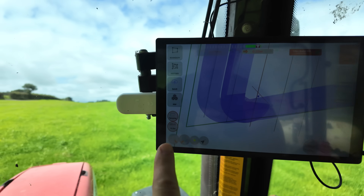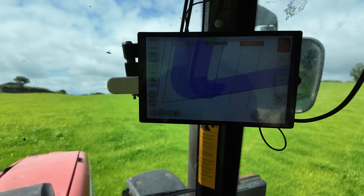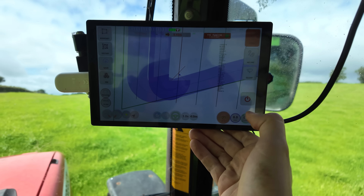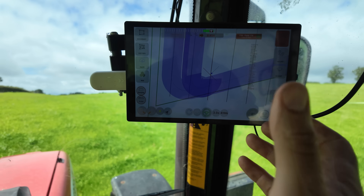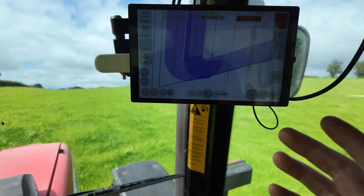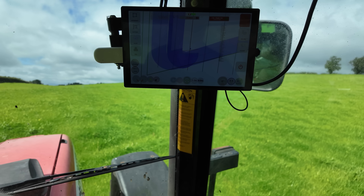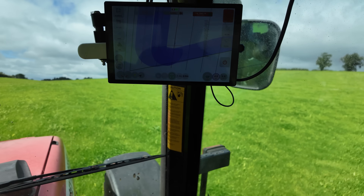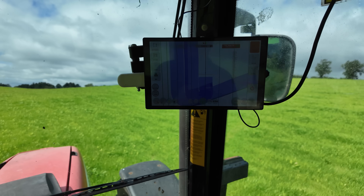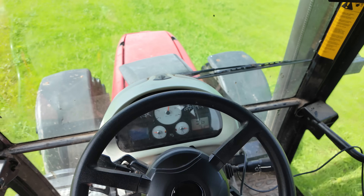I had to re-record my AB lines because I forgot to set my working width to 10 metres. But now we're ready to go. Oh my goodness, I'm nervous. Engaging auto steer. Turn on our sprayer. We want to set our lookahead distance to one second. The wheel is engaged. Turn on our sprayer. Our sprayer's going and our auto steer is going. Please let this work.